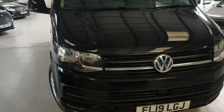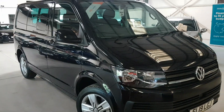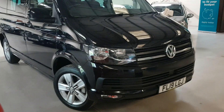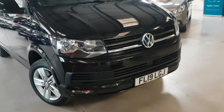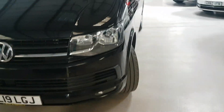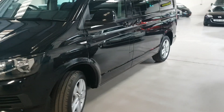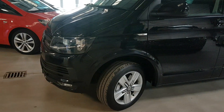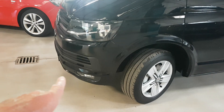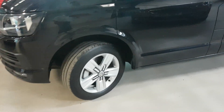This was just one owner from new, we've got VW service history, and as you can see it's had very light use — the inside and outside are a real credit to the guys that have used it. With the Highline we get the colour-coded bumpers, the extra lights, and the better alloys.